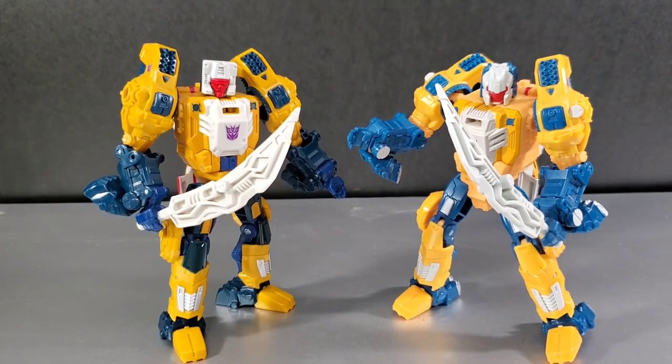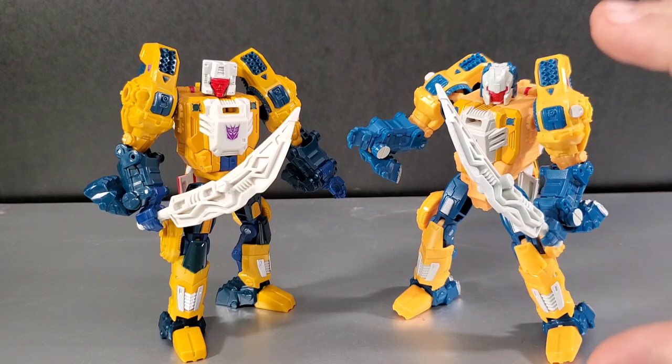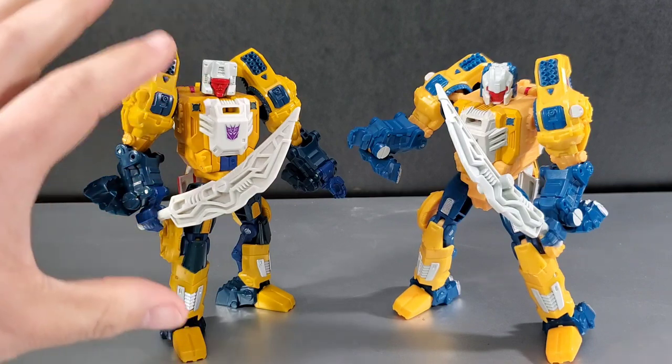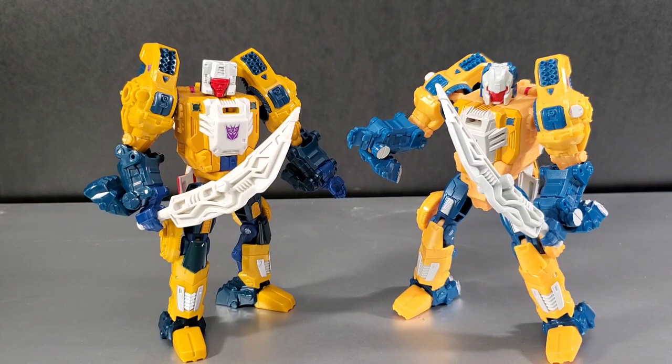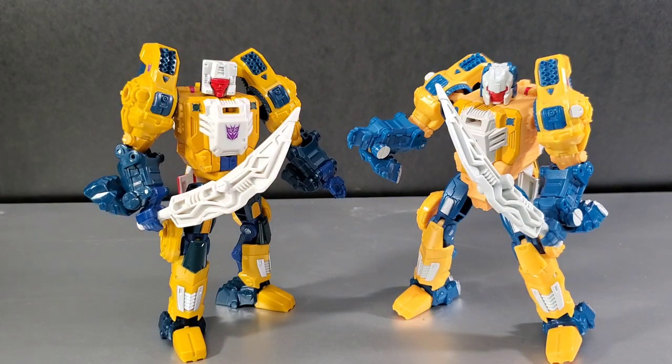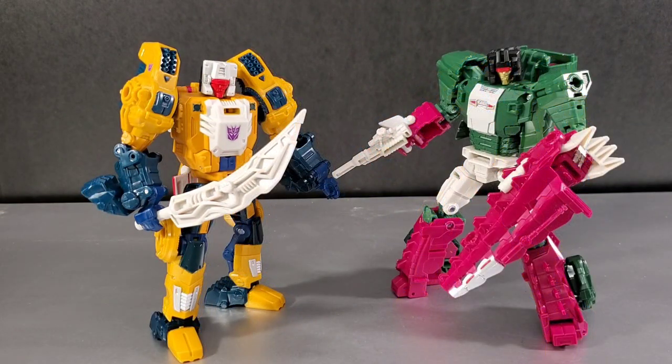Here's Weird Wolf the re-release versus the original Titan Returns Wolfwire in robot mode — both look really good and you can't go wrong with either. The Titan Returns version is a more modernized, updated take while this one is the more G1-style headmaster cartoon-accurate version. I personally prefer the colors on this retro release. Here he is next to wave-mate Skull Smasher — both look great. I prefer these guys over their Titan Returns incarnations. This has been Soundwave 8084, thanks for watching!